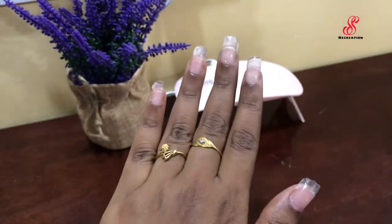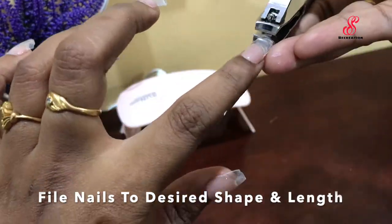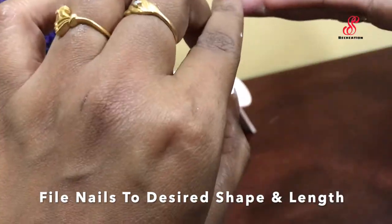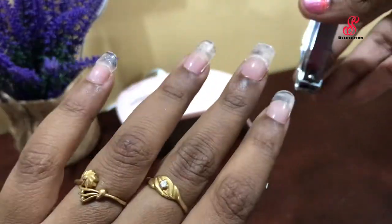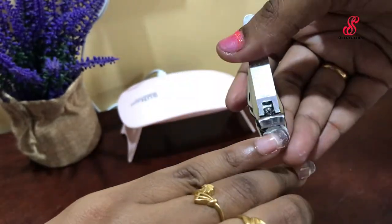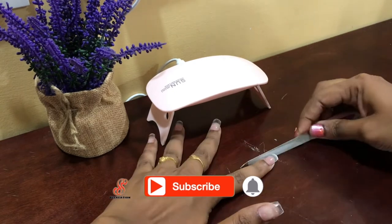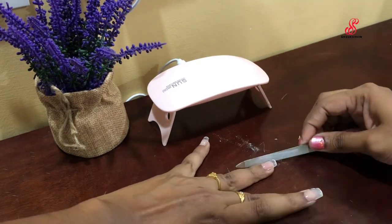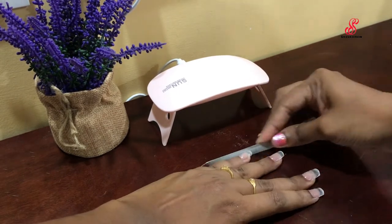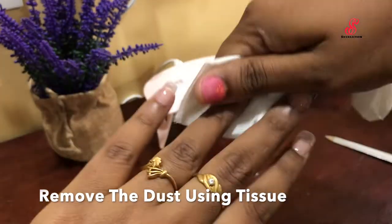If you look at my little finger, I will apply poly gel. The next step is to use a normal nail cutter. We will cut the shape — I will cut the shape in the square shape. If you want to cut the nail, it will be easier to use the nail cutter. We will cut the shape in the square shape and apply the nail cutter to clean it.